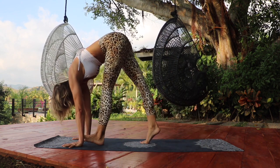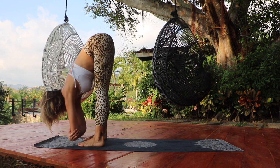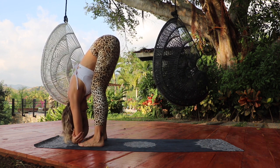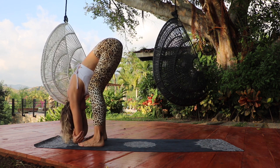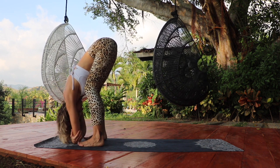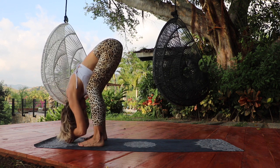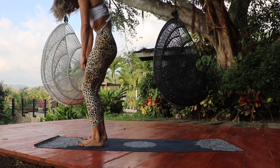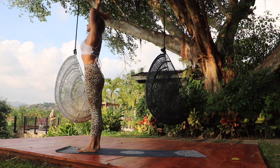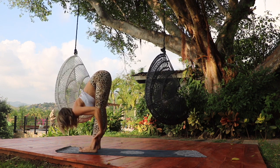Slowly walk the feet up towards the hands and grab onto the elbows, bending the knees slightly and allowing your spine to hang long. Notice your breath. Release the elbows and inhale, rolling your spine all the way up to standing. Circle your arms out to the side, reach towards the sky, and exhale, leading with the heart, bow forward. Folding deeply — Uttanasana.